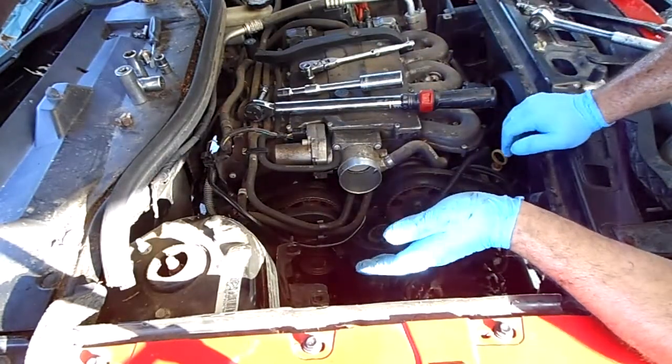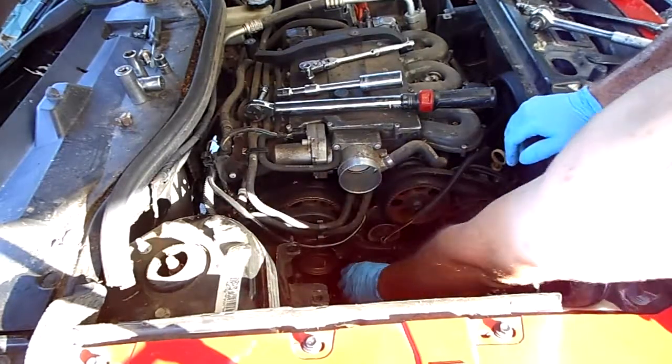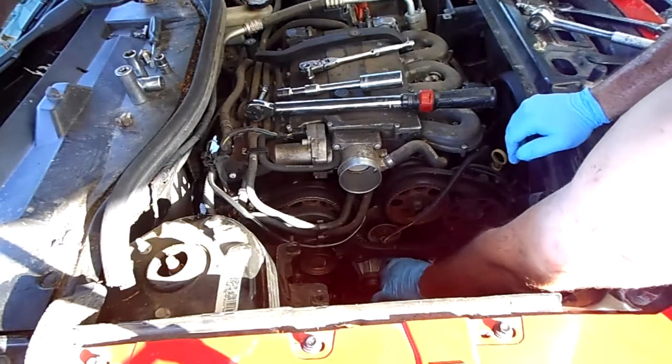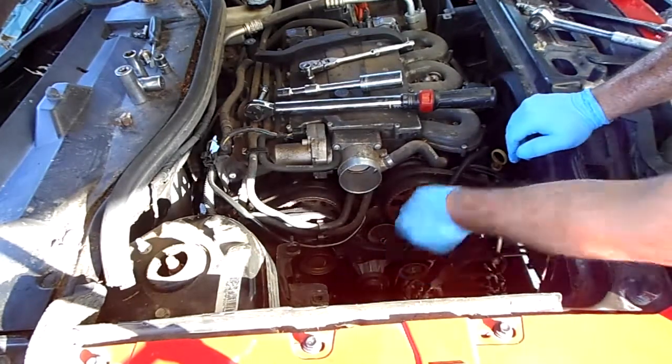That's the only thing that's been missed that I'm not going to go over again because it's just torquing bolts down. Put the water pump back in. When you put the water pump in, you put the O-ring on and you have a smooth mating surface.